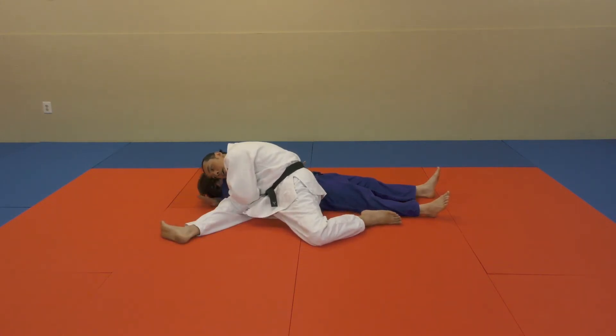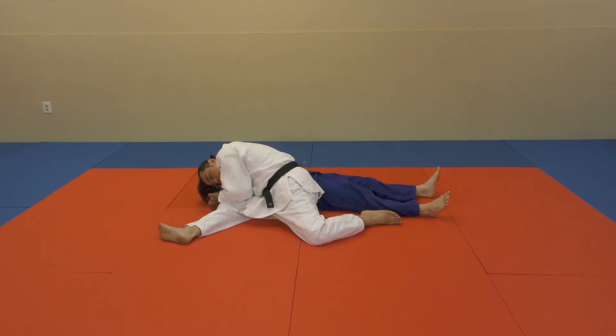Head down. Base out. Hands up. Grab once you're here. Put your head down. The pin together.